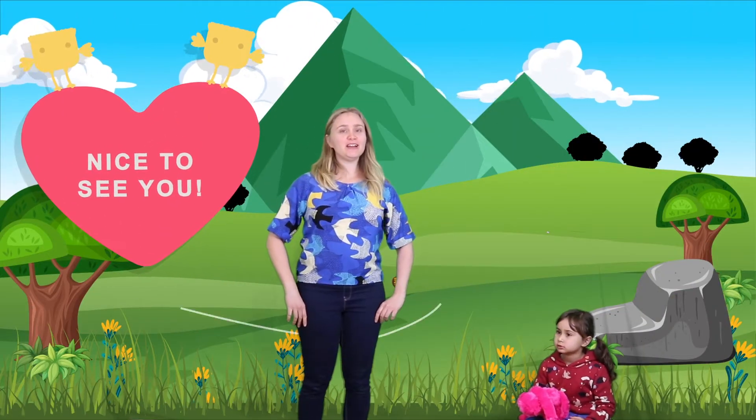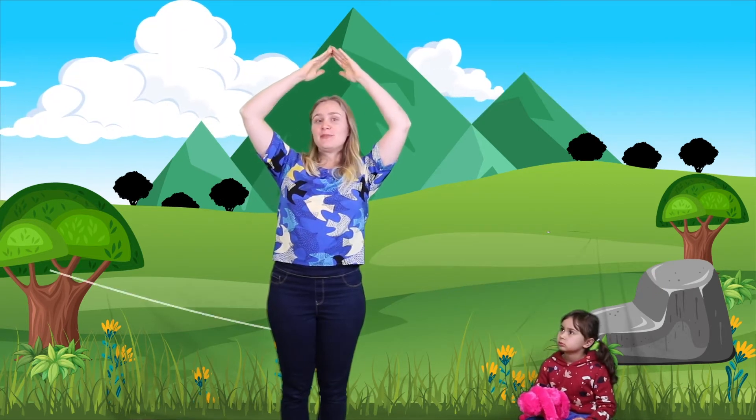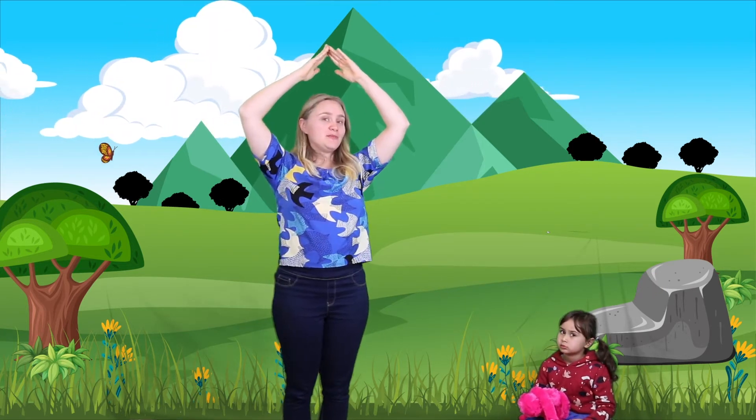Welcome back to Yoga Adventures for Kids. Today we're going on a mountain adventure. We're going to see a big tall mountain and do yoga, maybe at the top of the mountain, maybe at the bottom. We're going to do all sorts of fun moves to make our bodies feel nice and flexible and to get happy because yoga makes us feel great.